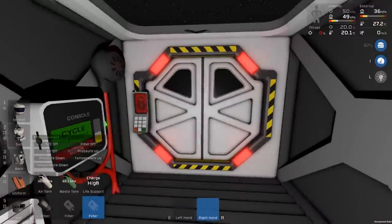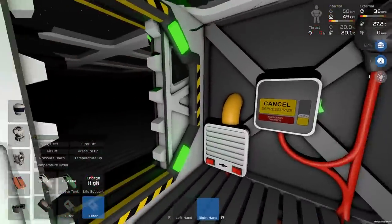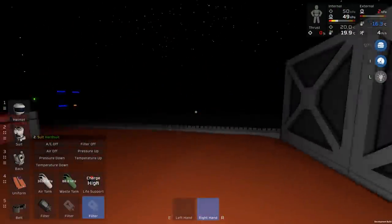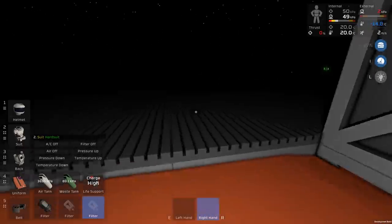The only thing I wonder about is that it says the hard suit uses more power to cool or heat things. I hope that's proportional to the temperature — i.e. that it doesn't constantly consume that extra power. If it does, I may have to switch back to the default suit at least to start with.